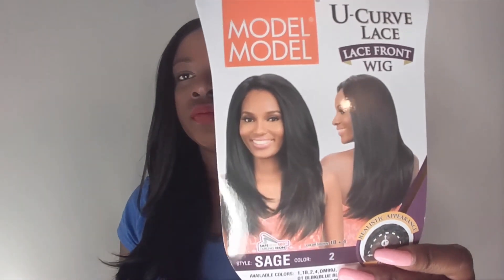Hey everybody, welcome back to my channel. Today I'm going to be reviewing this gorgeous wig from the Model Model line. This is called Sage, and this is what the packaging looks like. It's a very pretty wig with lots and lots of layers, and I have it in color number two.